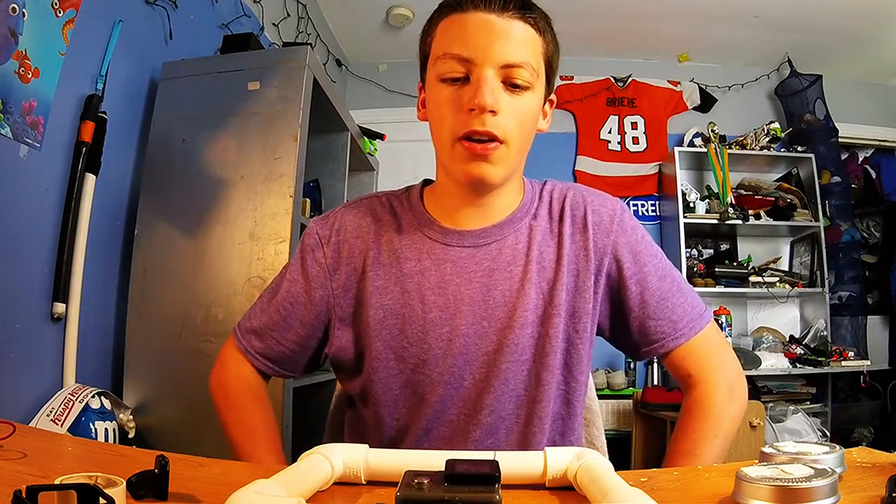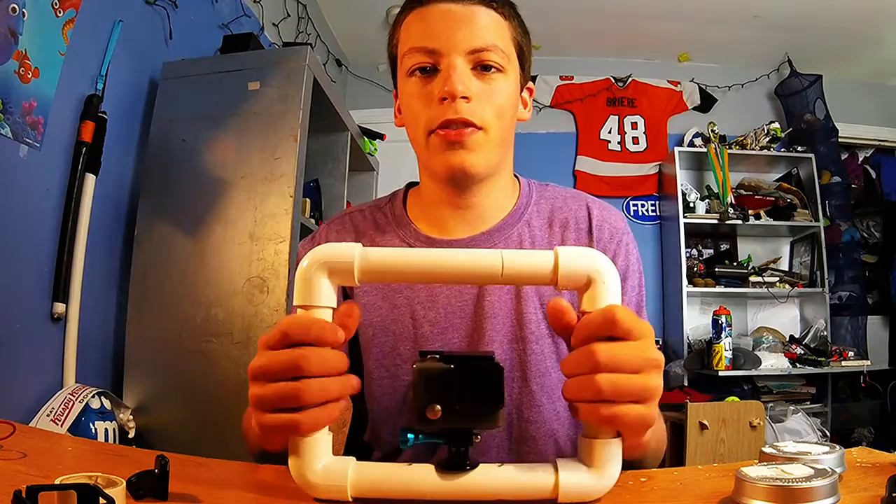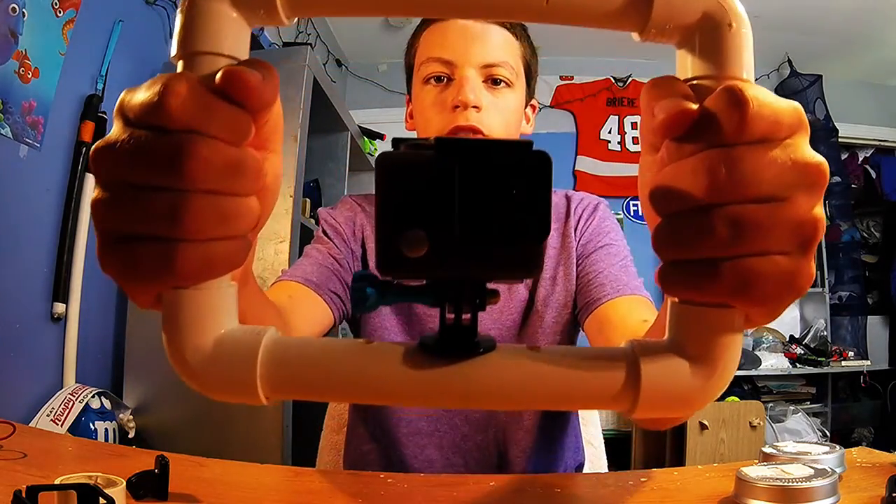What's going on guys, GoPro Pro here, and today I'm showing you how to customize your filming tray for GoPros.